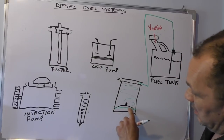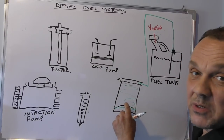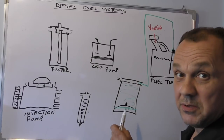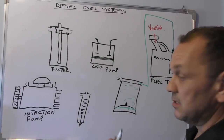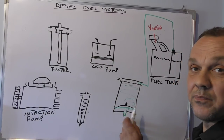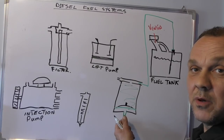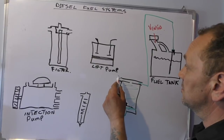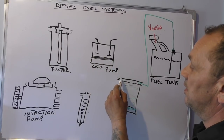If there's any water with dirt it'll fall down here. You usually have a separator at the bottom which will stop the crap going back up. What people don't do — and they should — is pay attention to this, because you're supposed to drain the water off regularly through here: undo it, drain the water off, do it back up again. Once we've gone through this, we're being sucked by the lift pump.